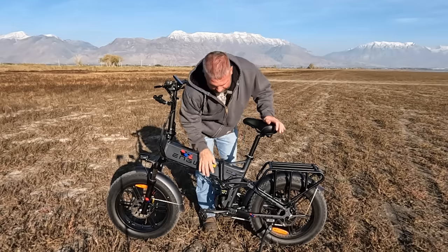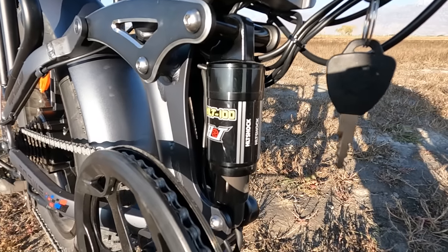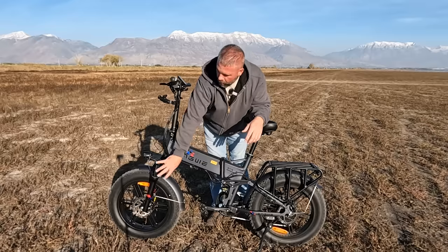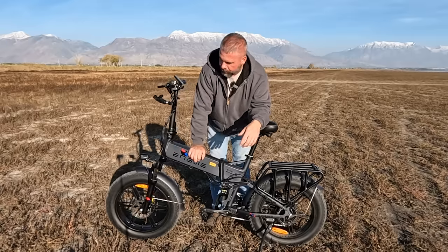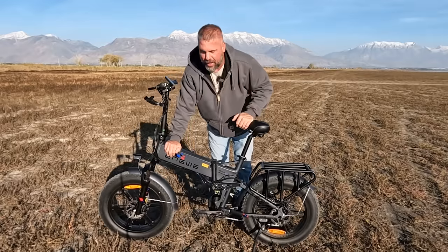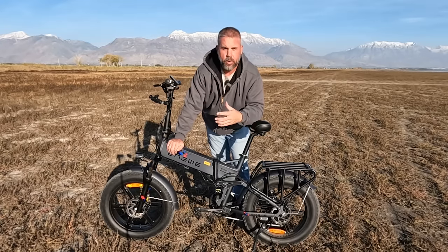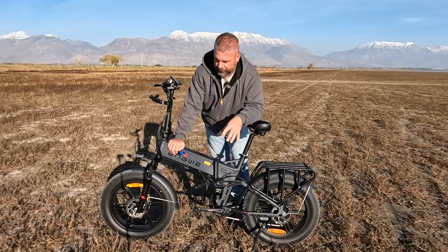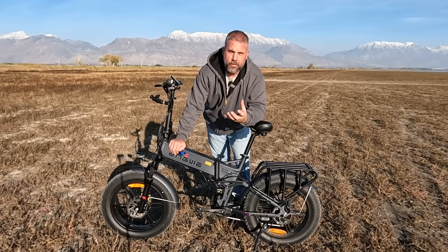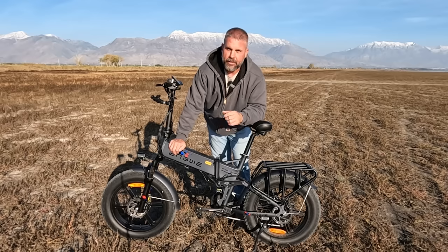What sets this bike apart from others in this class is the rear suspension — we have the rear shock right here in the center of the frame, and you can definitely feel it working, absorbing impacts while riding off-road. The front suspension is also pretty good. I'm still getting jarred a bit more than on a regular mountain bike, though. I had the tires up to 23 PSI; I'm going to take them down to about 18 and see if that helps off-road.